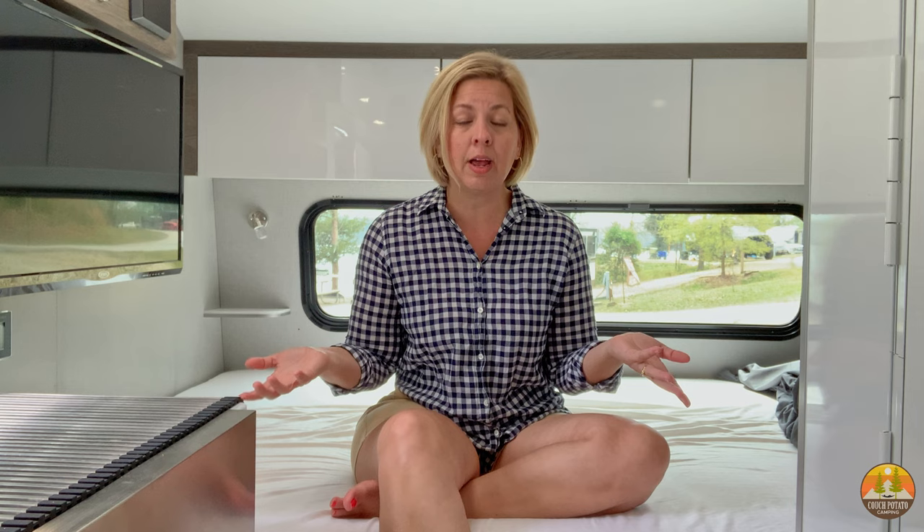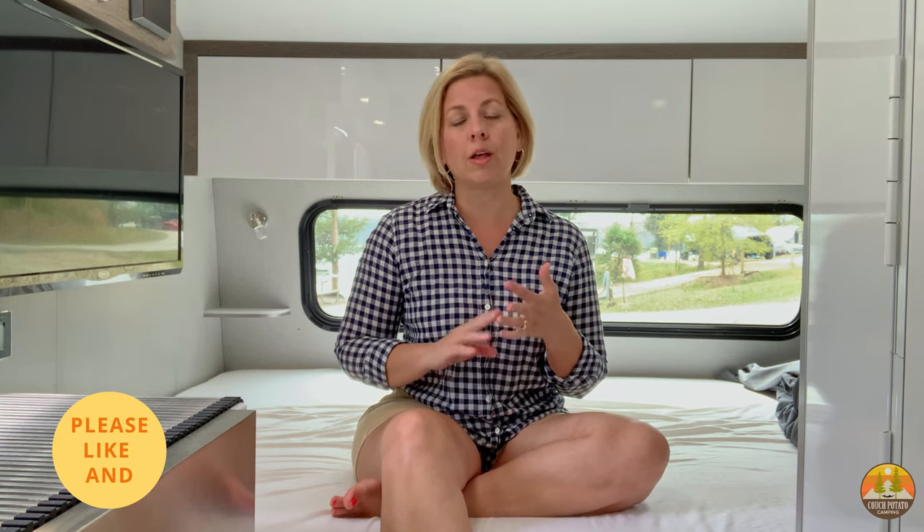We are not trying to patch a bad factory-installed RV mattress — in our case it was just a slab of polyurethane foam. We're putting in a much better mattress instead, and we'll have a video on that later. A lot of people use the Froli spring system to make a bad mattress more comfortable, which is fine, but that wasn't the option we wanted. We also prefer that the coir bed mats are all natural and not a bunch of plastic pieces.